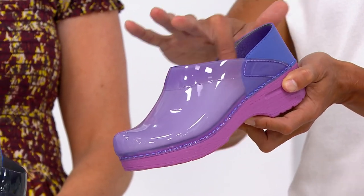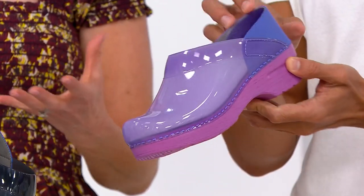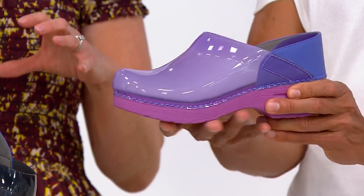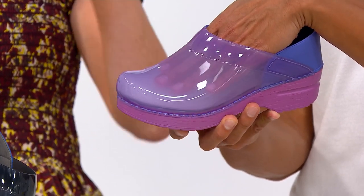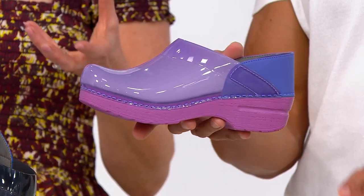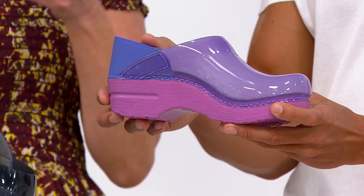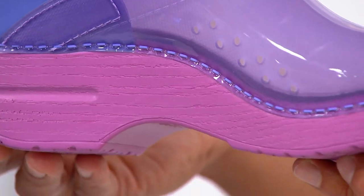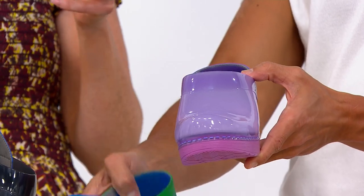Tell me about the midsole — is it PU? Yes, polyurethane, which is super durable — that's why people keep their clogs for many years. It really holds its shape and gives you a nice arch support. There's actually a frame inside the shoe that's like an orthotic, so for the life of the shoe the arch doesn't fall. You really get that strong, nice arch support throughout the day.